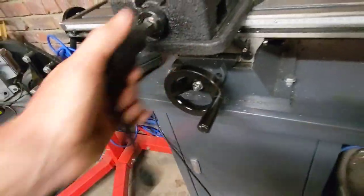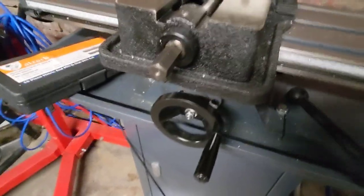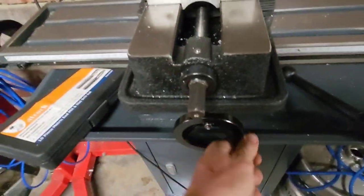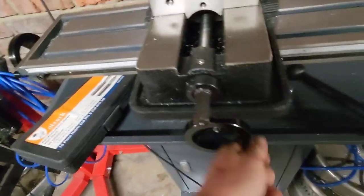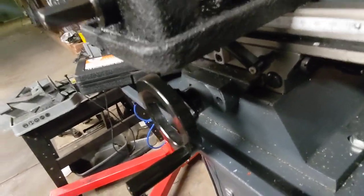The only issue I have is when the table is centred, the vice tends to get in the way of the Y handwheel, which is an annoyance, because I can't really get in there to see the graduations on the wheel.